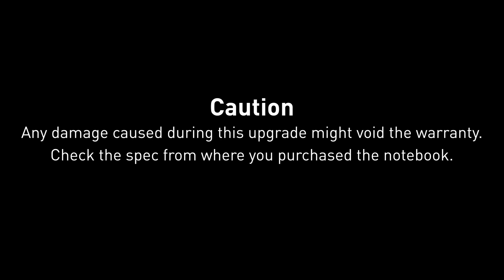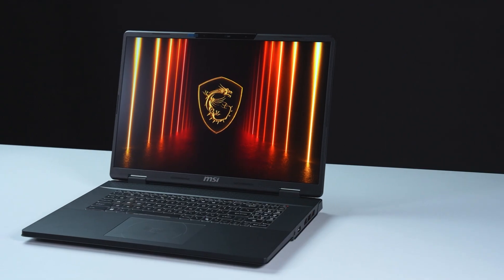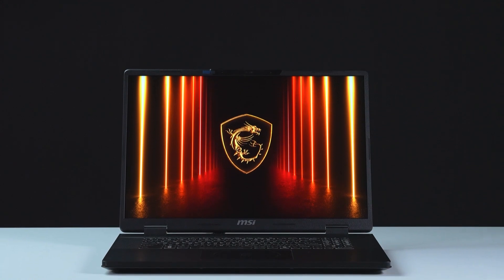Hey everyone, today we'll demonstrate how to upgrade the storage and memory in the MSI Crosshair 18 HX-AWGKG.